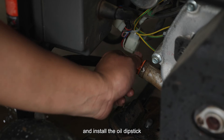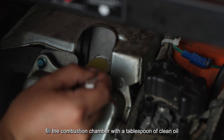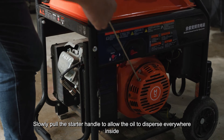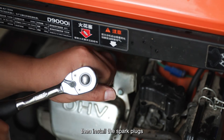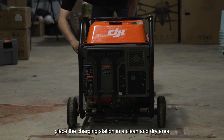Install the oil dipstick, then remove the spark plug and fill the combustion chamber with a tablespoon of clean oil. Slowly pull the starter handle to allow the oil to disperse everywhere inside, then install the spark plugs. Finally, place the charging station in a clean and dry area.